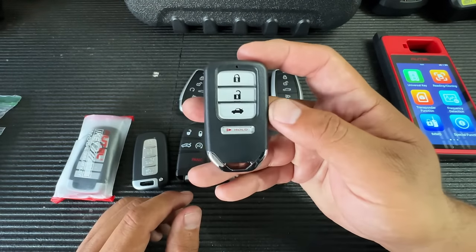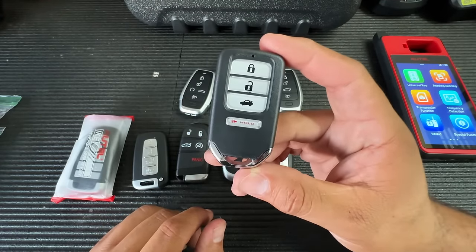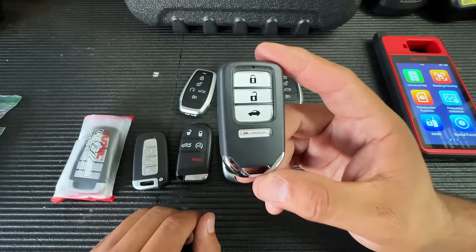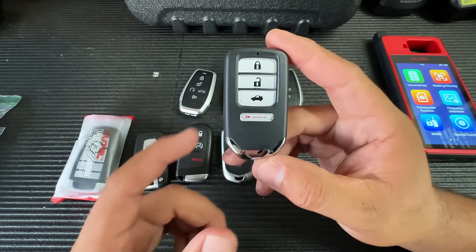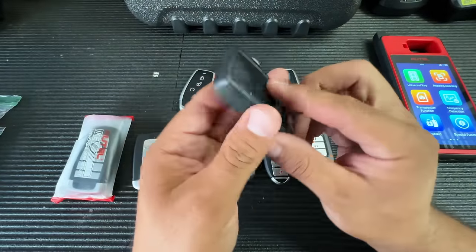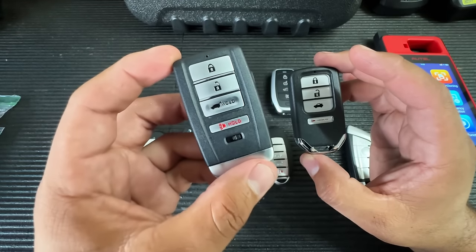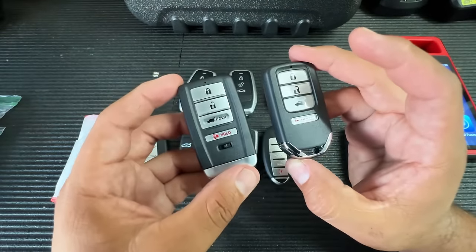Over here is the Honda-style key — one I sell quite often. Even for older-style Hondas, when I offer them this newer style they usually prefer it. In one instance I had a customer with a 2021 Acura who preferred the Acura-style key, so I generated and programmed one of these Honda-style keys, took the internals out, and put it into an Acura shell. Those shells can be purchased cheaply online and are great when a customer wants a key that looks like their original.